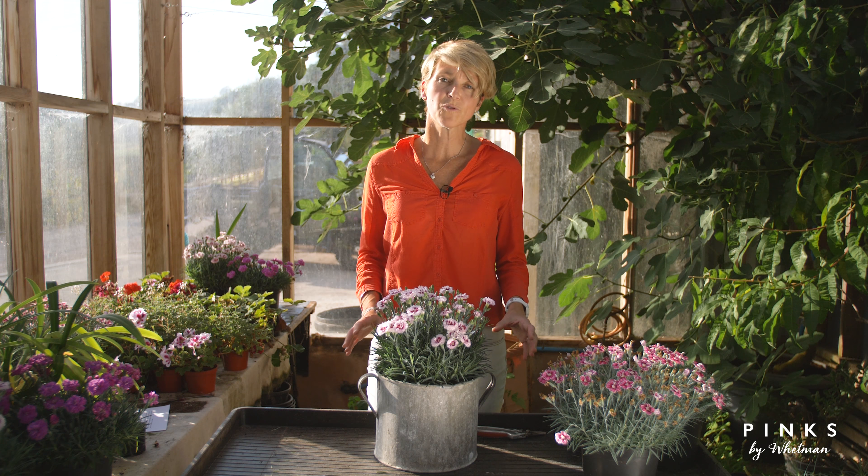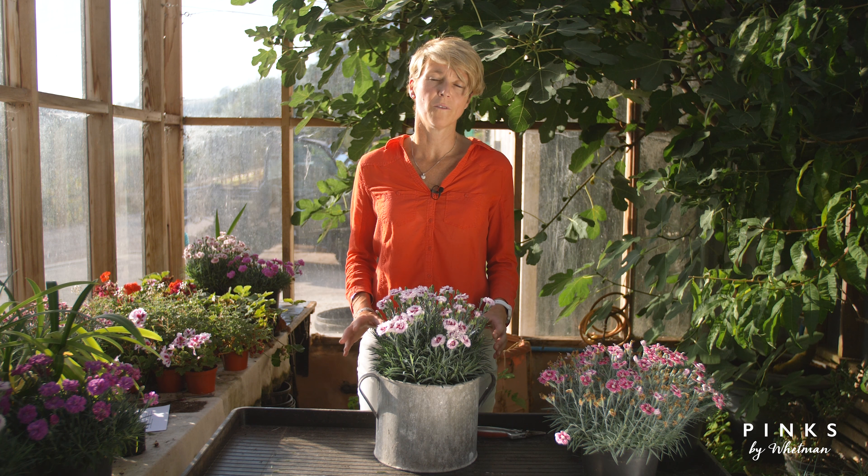Pinks like a nice sunny position in the garden. Don't plant them too close to any herbaceous or shrubby plants, because they like a nice free movement of air around the plant.